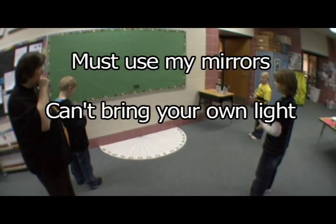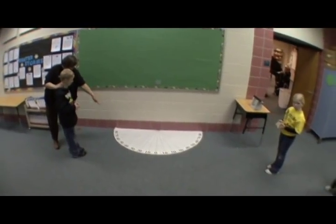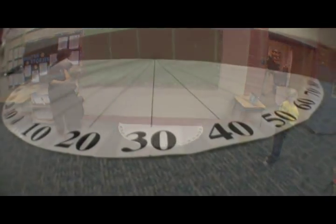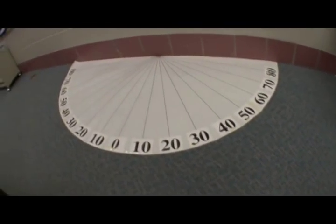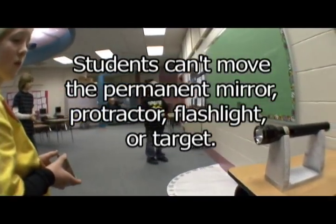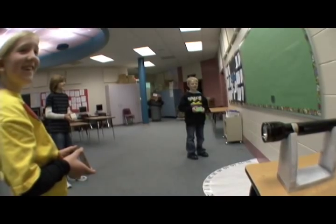Students must use the provided mirrors. They may use any other materials they'd like to bring, although no materials are recommended, and they may not bring their own light source. The permanent mirror should be placed on the wall at the same height as the light source and can be used at any time. An enlarged protractor is placed below the permanent mirror, and students can use it to estimate where the beam will be reflected. No part of the student's body may be any closer to the mirror than the edge of this protractor.